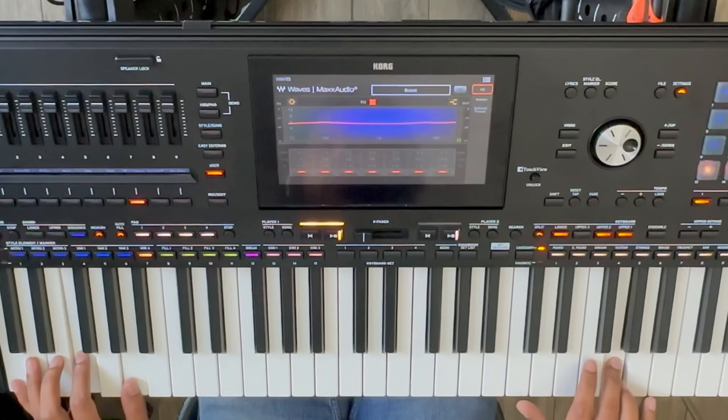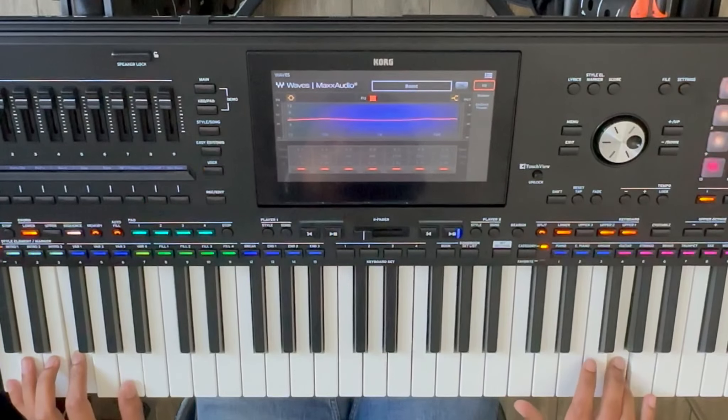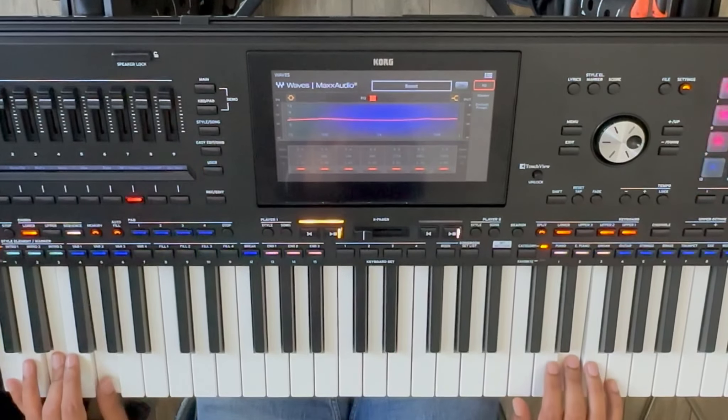I hope you found this video useful. Do subscribe to my channel as I will be making more videos on the Korg PA-5X covering its features and quick tips. Thanks for watching.